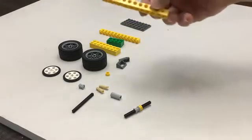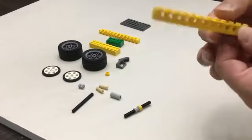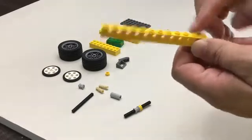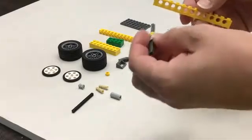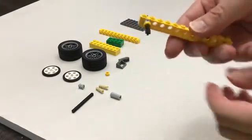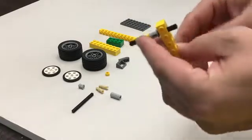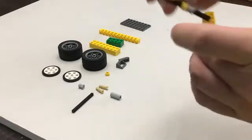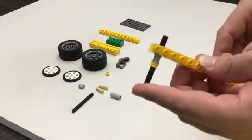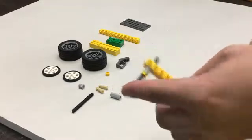You're going to take one of these one-by-12 Technic bricks and put it so that the yellow is facing out, and you're going to put it in the last hole. You'll see it's going to kind of stick out one side — it's not secure, and it's not supposed to be. It's the start of an axle. It's just going to go kind of like that.